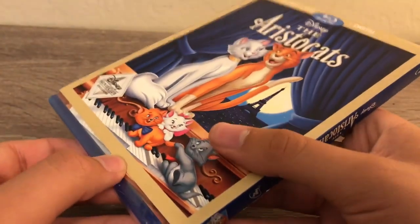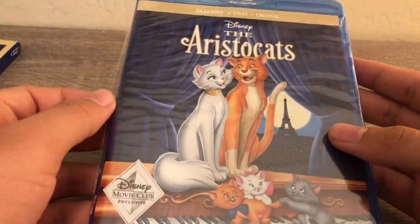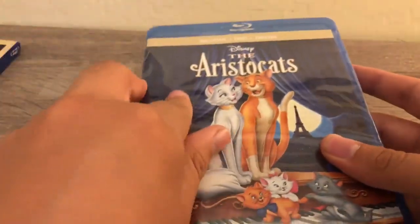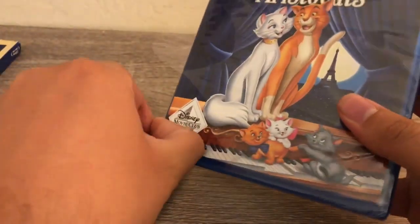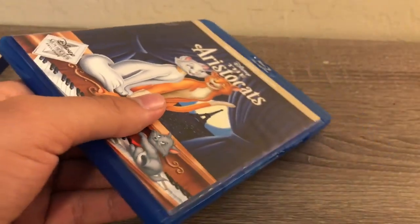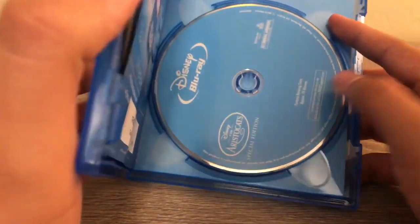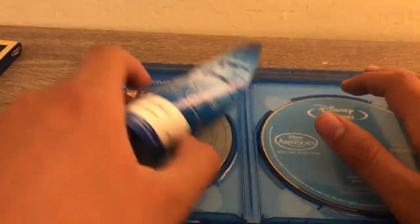So let's go ahead and open this up. It's the same thing as the slip cover, so let's go ahead and open this up now. Alright, wrappings off — let's open this up.